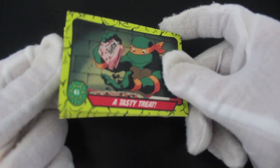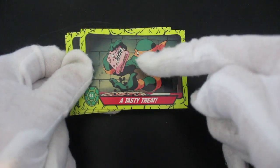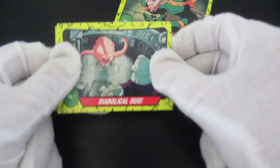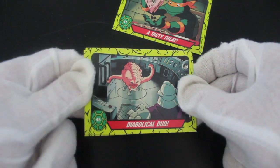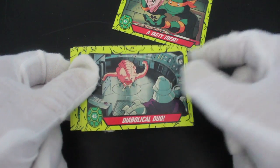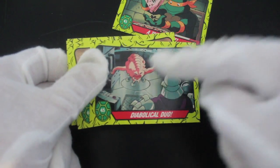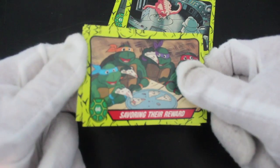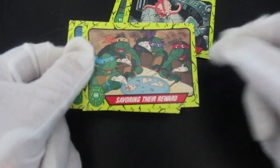A tasty treat — what's he having? Choco Puffs! Michelangelo's always eating, isn't he. Diabolical duo — do you remember Crang and Shredder? Crang is like, 'Hey, go get them turtles!' Give me a break.